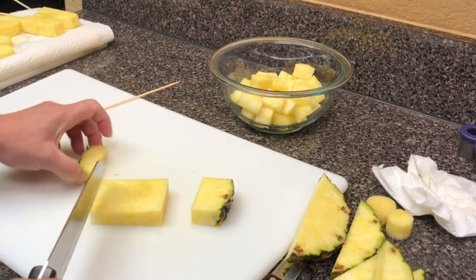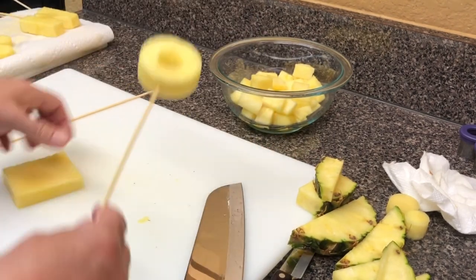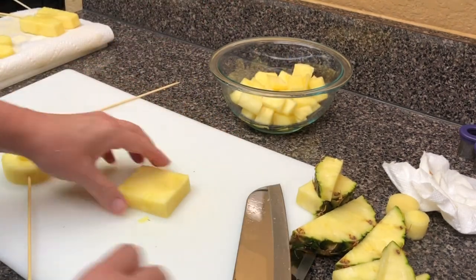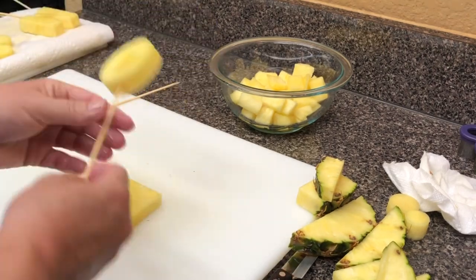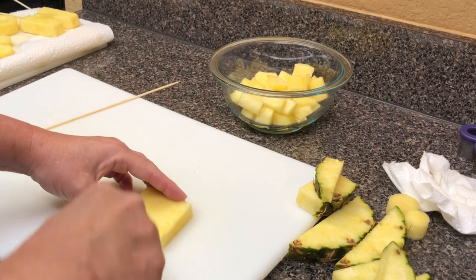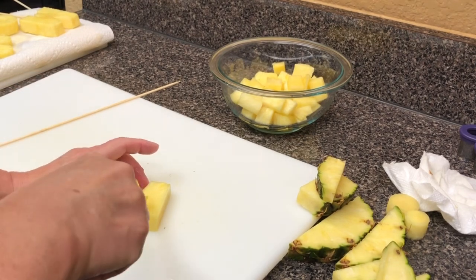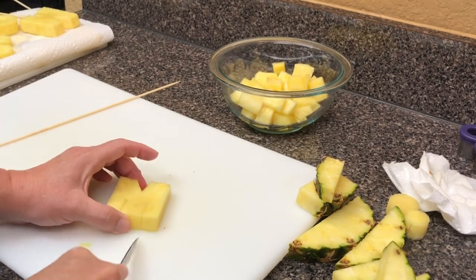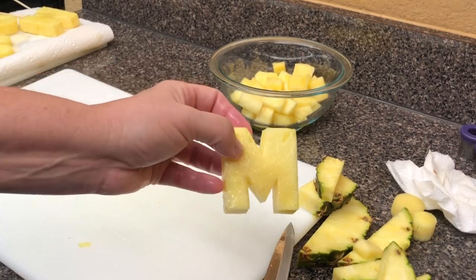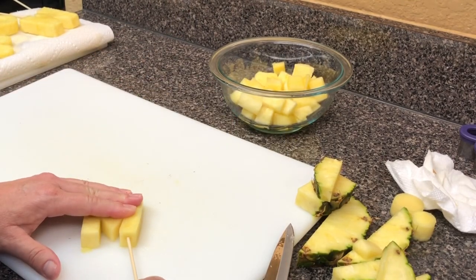Cut it in a square, making sure that the core is going to be at the bottom right of the M — that's where you put your skewer. Just kind of measure it to make sure it's about the right size. This one's super easy: angle, angle — there's the top of an M. Straight, straight, then cut another angle and another angle, and it's that easy. Put the skewer in on that right side where the core is.